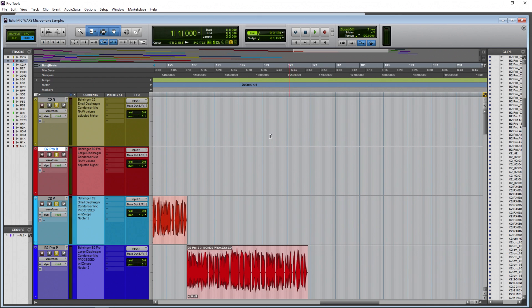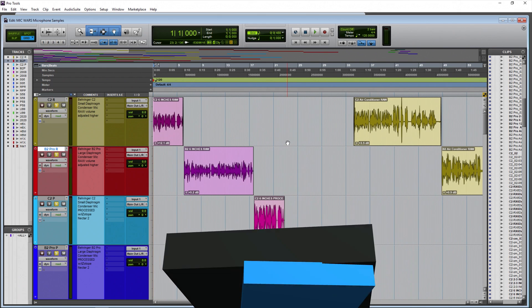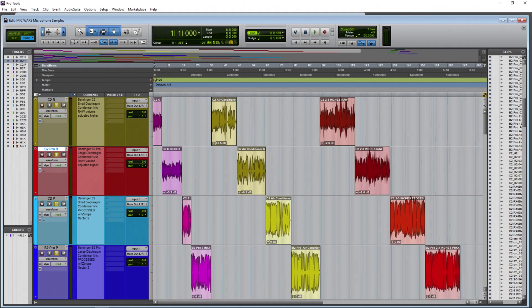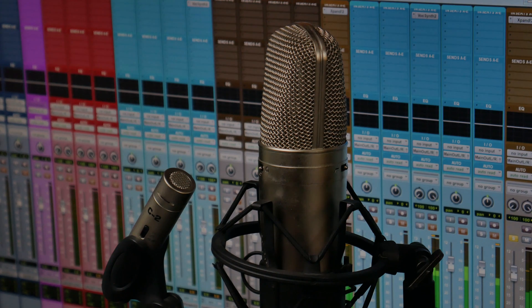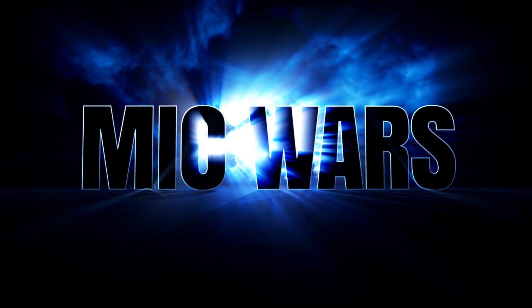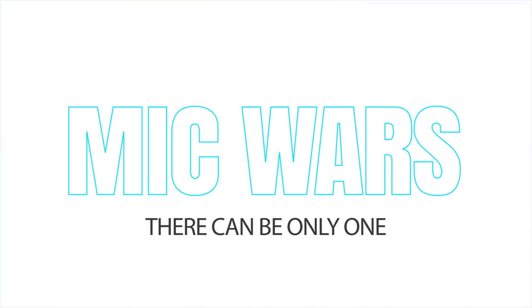And there we have it — a small diaphragm microphone versus a large diaphragm microphone. Which one sounded better for voice, podcast, YouTube videos, or narration? You heard it here — raw samples, processed samples, different distances. Leave your comment below: which of these classic styles of microphones, small diaphragm or large diaphragm, won the mic war? There can be only one.